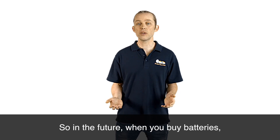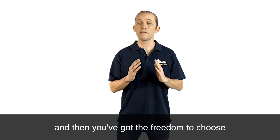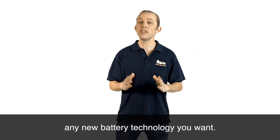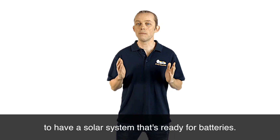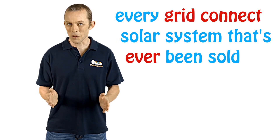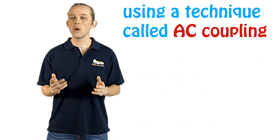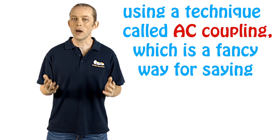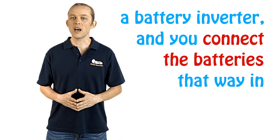So in the future when you buy batteries, get a battery inverter — they will be a lot cheaper in a few years' time, and then you've got the freedom to choose any new battery technology you want. It really is a more future-proof way to have a solar system that's ready for batteries. Just to be absolutely clear, every grid-connect solar system that's ever been sold in Australia you can add batteries to using a technique called AC coupling, which is a fancy way of saying you just buy a separate box of electronics — a battery inverter — and you connect the batteries that way in the future.